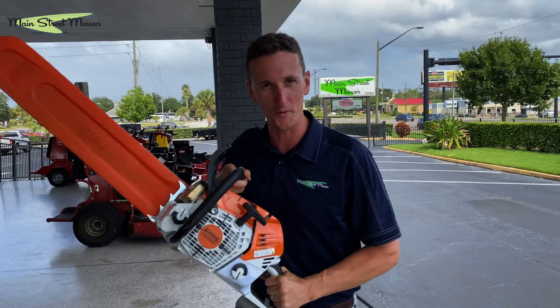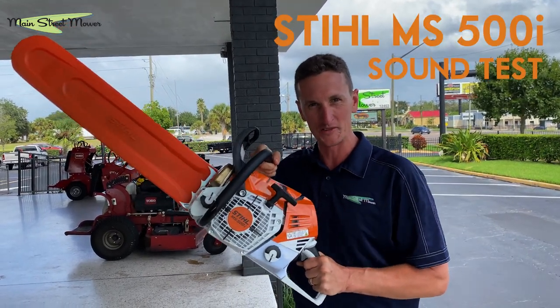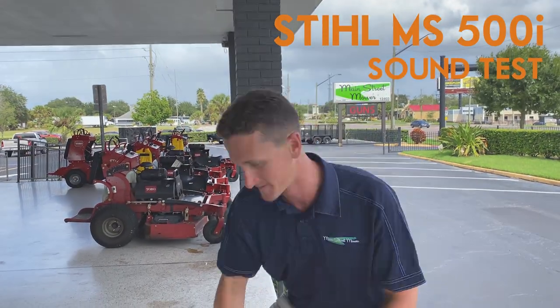Alright guys, thanks for watching the MS500i. It's in stores now. Get yours ordered. Cheers.